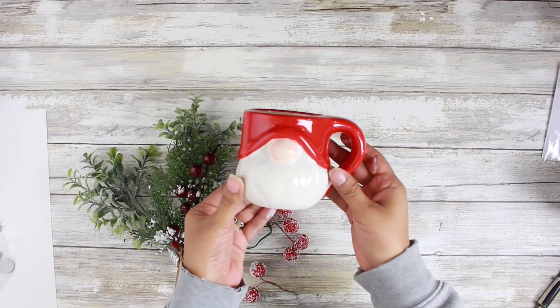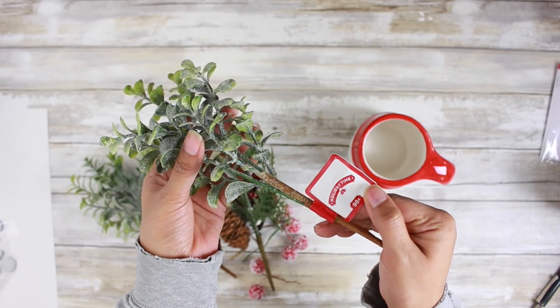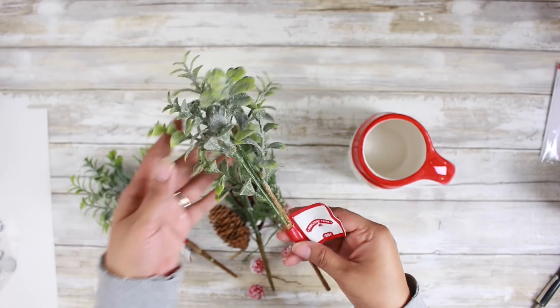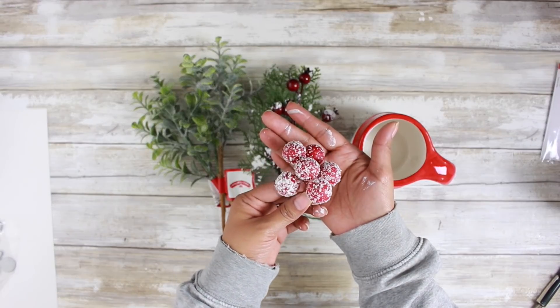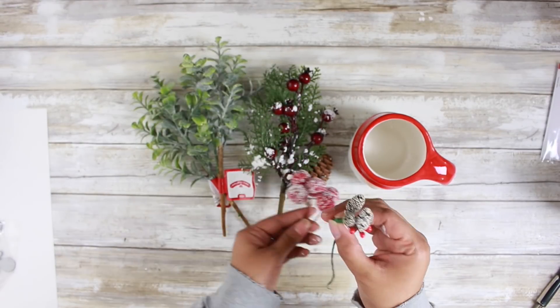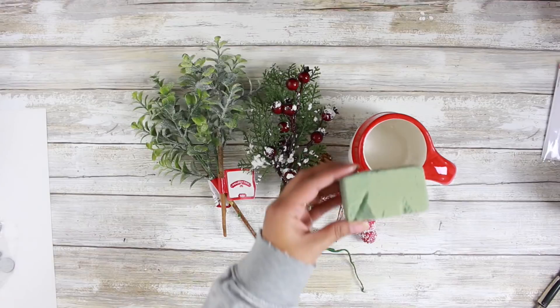Moving along to our last DIY. I have this Dollar Tree gnome mug — isn't it so stinking cute? And I have these 98-cent picks from Walmart that I got during the after-Christmas clearance sales last year. So look at your stash. Dollar Tree always comes out with really pretty picks, but I'm trying to use up what I already have.